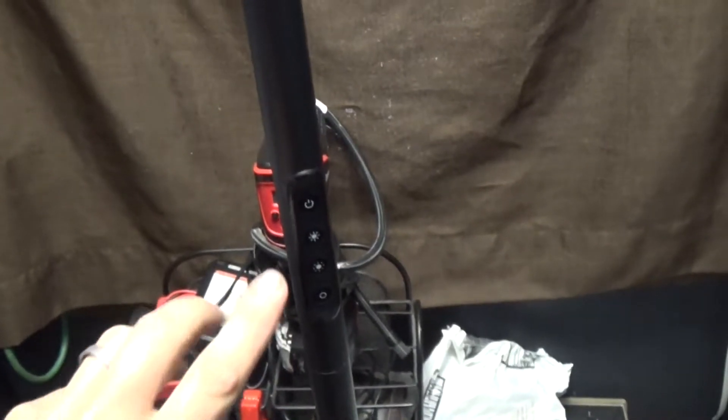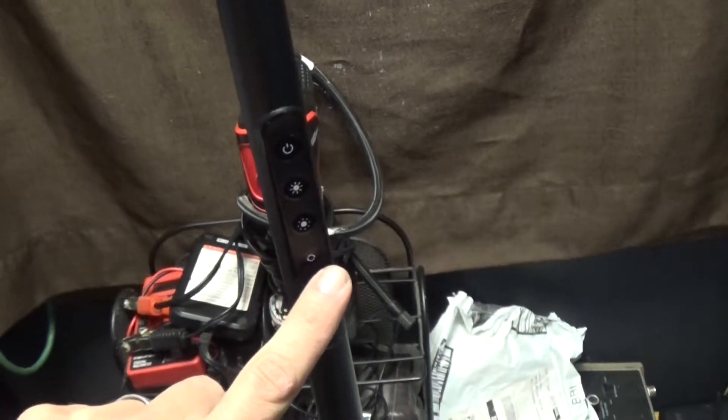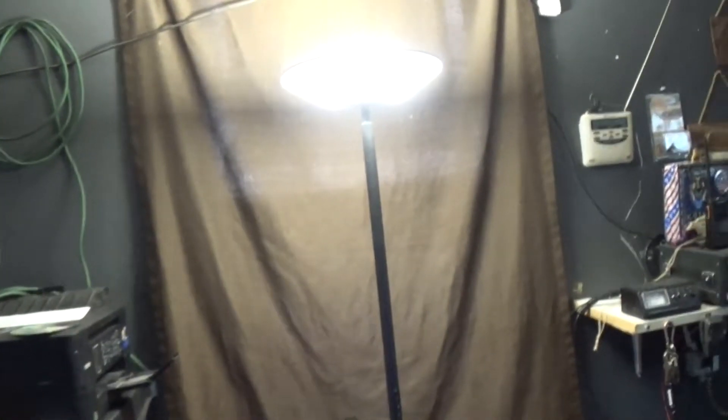Similar to the desk lamp, you got touch on and off, brightness, and then this changes your color mode. In my opinion, this is the brightest, so I'm going to leave it there. It comes with this handy dandy little remote — on and off, sleep, brightness, and the K plus and minus changes its cool to warm colors.